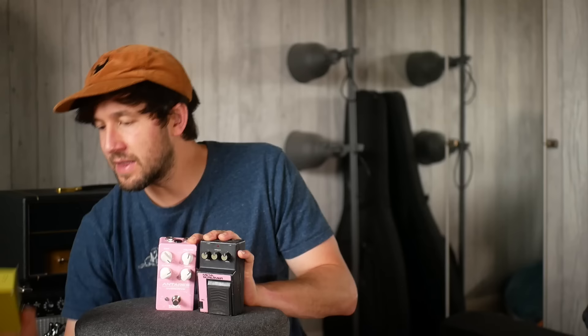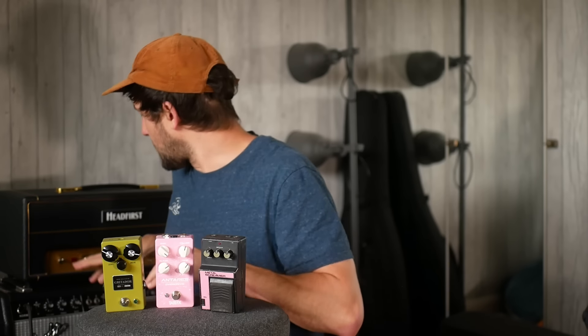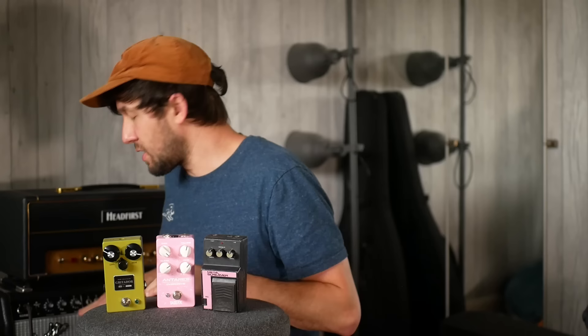I was surprised by what he told me when I looked into what the pedals were, so I wanted to try this. What I'm going to be doing is basically take a TateFX Antares, which is like a Tube Screamer type, an Ibanez Metal Screamer, which is essentially something like an Ibanez TS-10 Tube Screamer, and the Grittador from Brown Amplification, which is again their take on a Tube Screamer. So we've got three Tube Screamers going into the Fender Pro Reverb 1965.